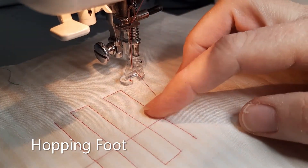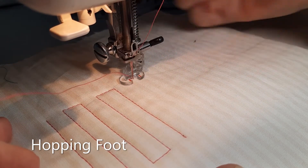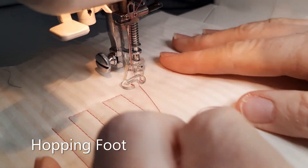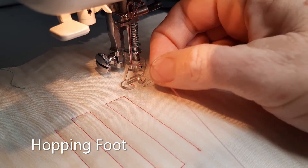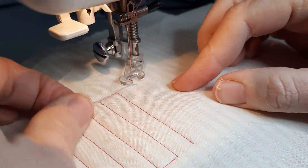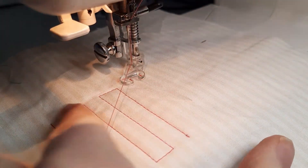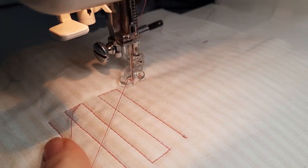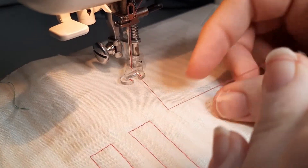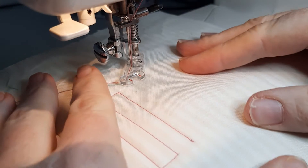By holding onto the top thread, position your foot where you want to start quilting. You can actually put the foot down a little bit with the hopping foot because you can easily move your quilt sandwich underneath the foot. You will find it slightly easier to disengage the tension if you lift it. So position your foot where you want to do it with this thread wrapped around your finger, take one stitch, and then pull up the bobbin thread so you've got a loose tail. Tuck it underneath the foot so it's out of the way.